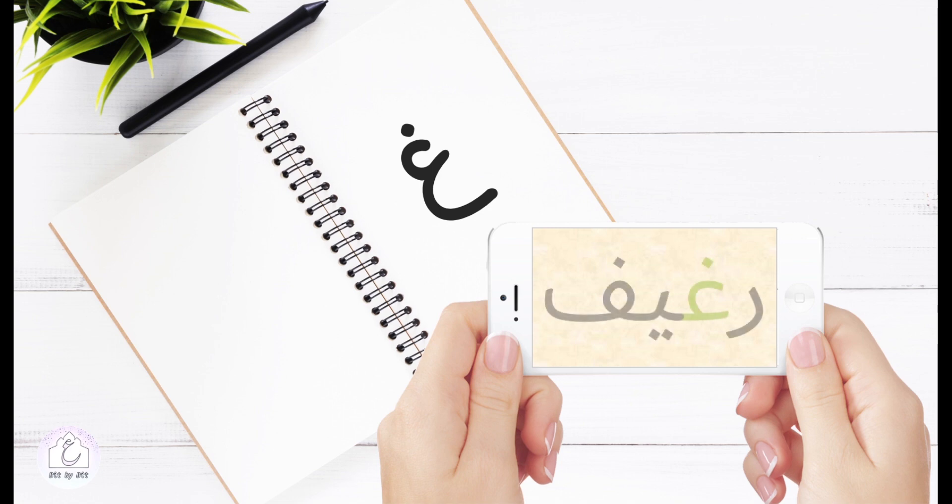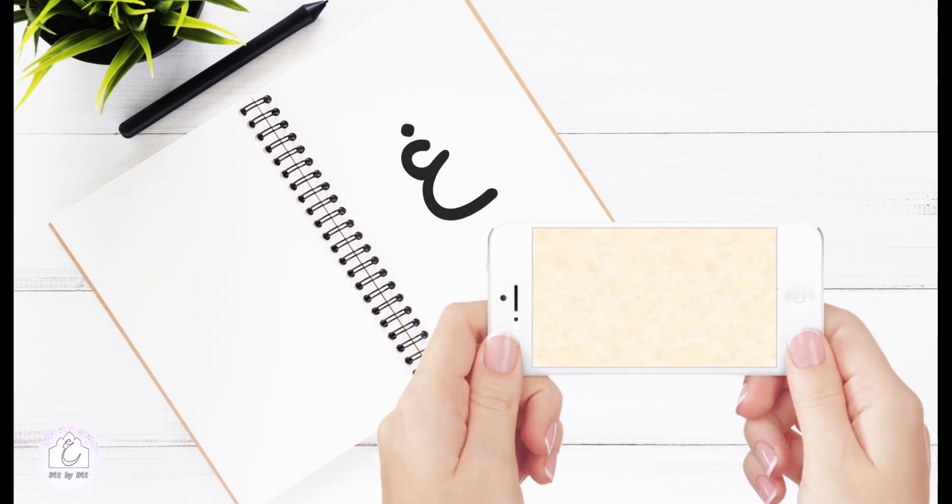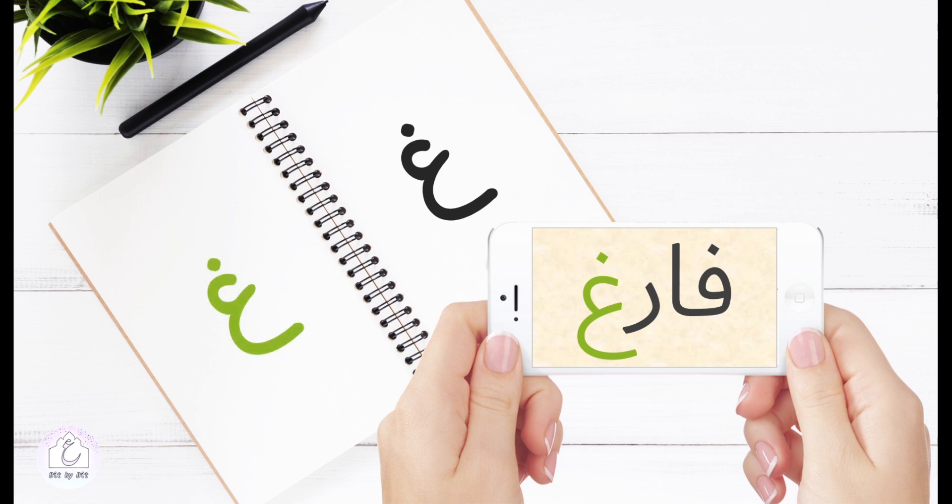In this example, غين took the shape of the initial position, although it's not at the beginning of the word. That's because it was preceded by a non-connecting letter — a letter that can't provide a connecting segment. Sometimes, when غين comes preceded by a non-connecting letter, it comes as well in a final position. In this case, it stands alone, taking the isolated form.